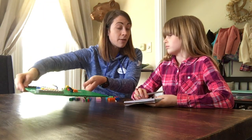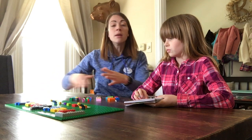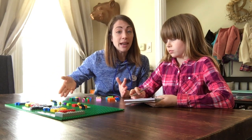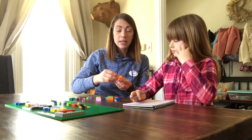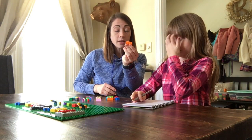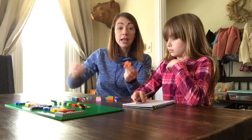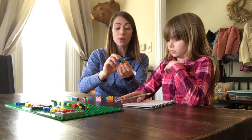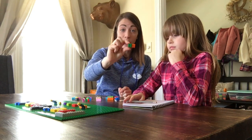Now Addie's been working on fractions at school so she kind of knows them a little bit, but if not, use these analogies to help teach your child about what fractions are. It's as simple as showing a block — our 4 by 2, which is our whole number — and adding a 2 by 2 on top to show them that's half the size of the block. So that's half of 1.